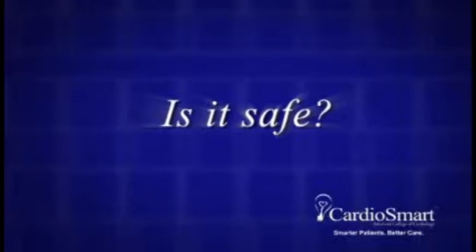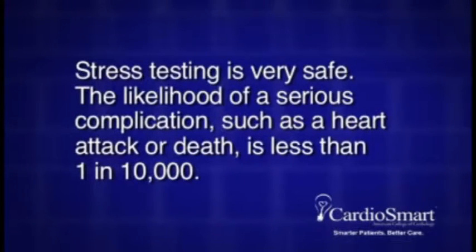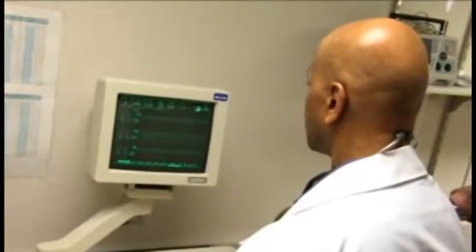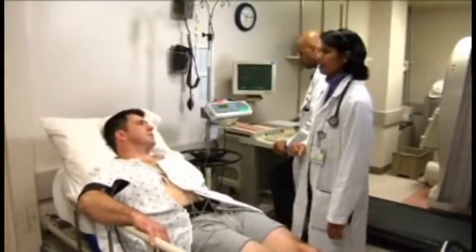Is it safe? Stress testing is very safe. The likelihood of a serious complication, such as a heart attack or death, is less than 1 in 10,000. Keep in mind that you will be continuously monitored throughout the test by experienced personnel and that the test will be stopped if there is any indication that continuing the drug infusion would be unsafe in any way.